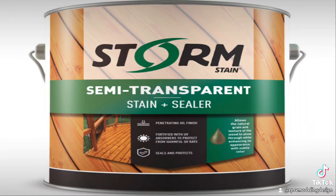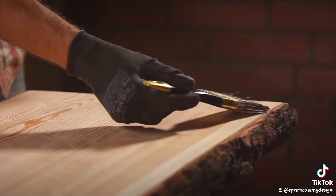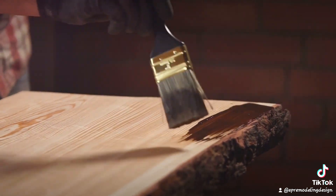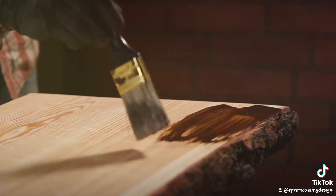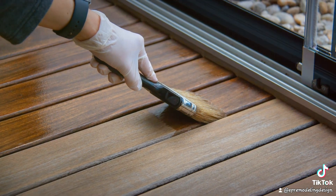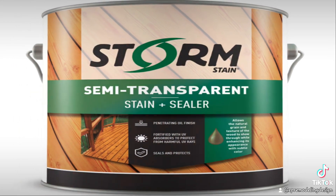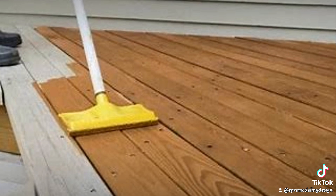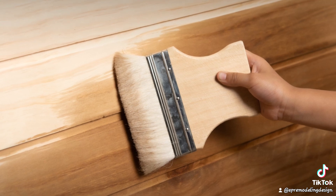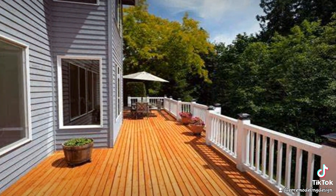Applying the stain correctly is key. Use a brush, or if you use a roller for larger areas, please backbrush to get excess stain out — the roller can apply too much stain. Over-applying the stain could cause it to peel. Work in sections and maintain a wet edge to avoid lap marks. It's better to apply the stain with a wet-on-wet application, which means apply the stain on two to three boards, then while it's still wet, apply the stain again.